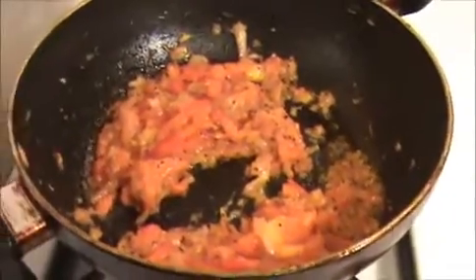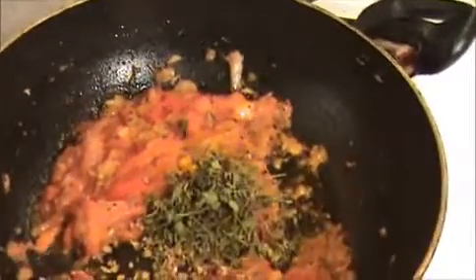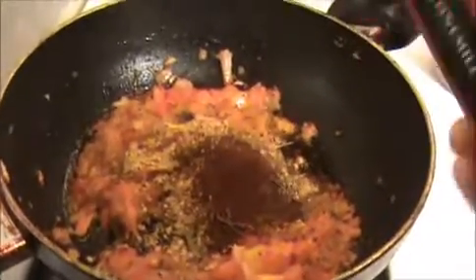Now I am going to add the crushed coriander seeds — you can use coriander powder also — a pinch of turmeric powder, and kasturi methi leaf, it's optional. Finally I am going to add the homemade Chettinad chicken masala, 2 teaspoons. Then I am going to add chili powder and stir for about 30 seconds.